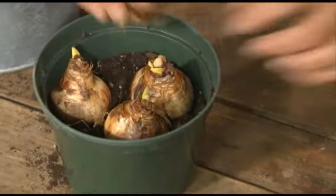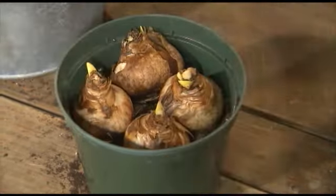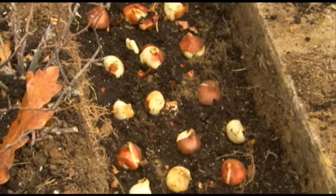When planting any type of bulb, position it so the peaked end points up. That's where the flower stem will emerge. The flatter, usually larger end, goes at the bottom of the planting hole.